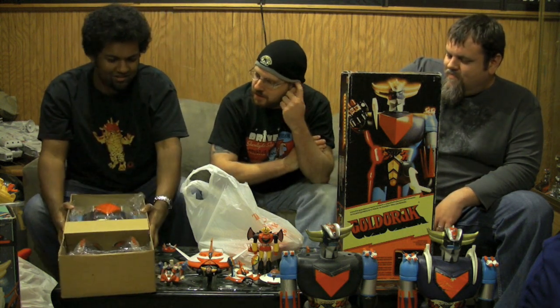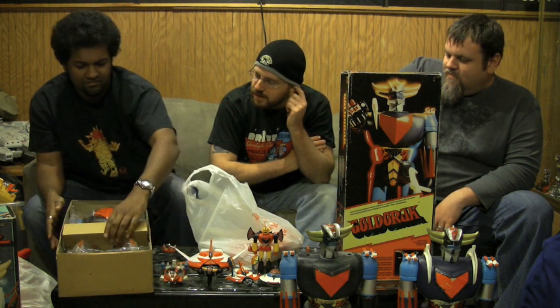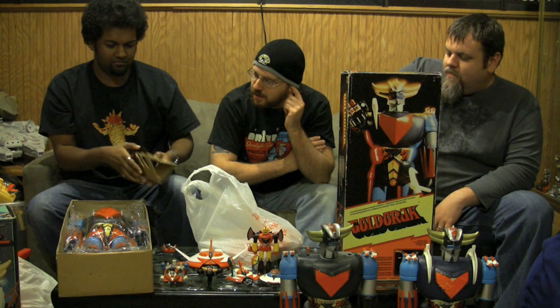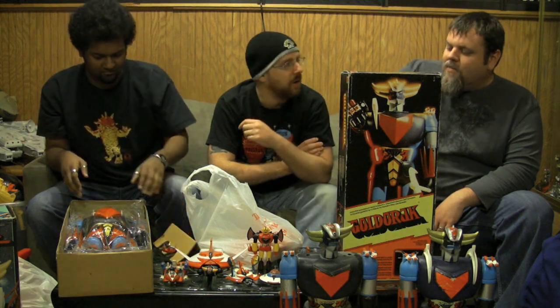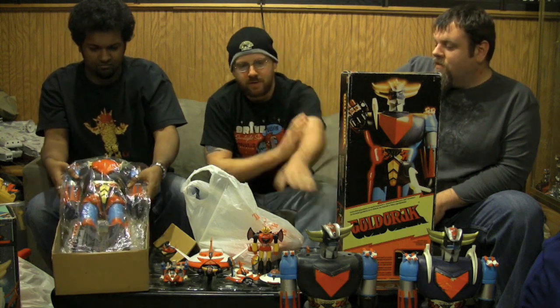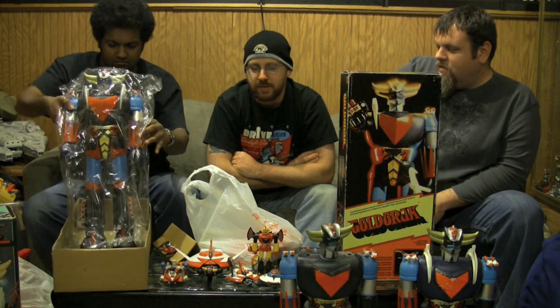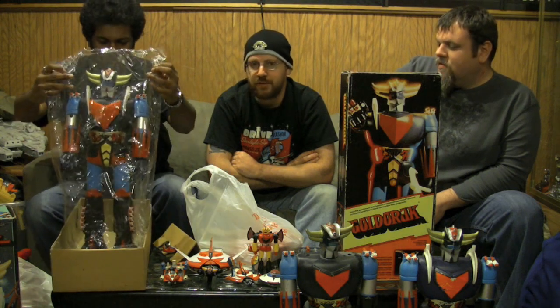One of the best Jumbos, hands down, is this Grandizer, I think. I used to own a loose one but had to sell it. I like all the different mold, the detail on it. As we move along, we're going to talk a little more maybe about the differences between the Popey and the Mattel versions, which is far inferior.